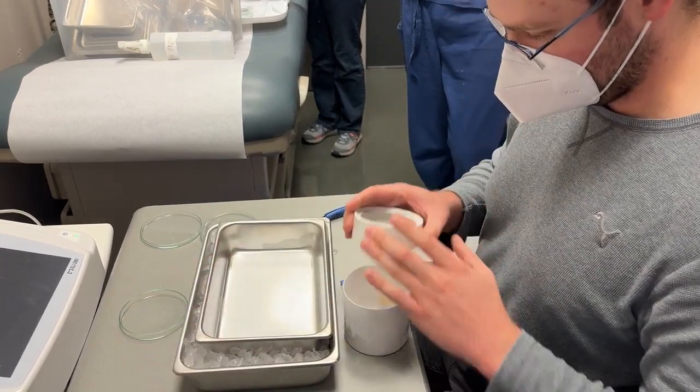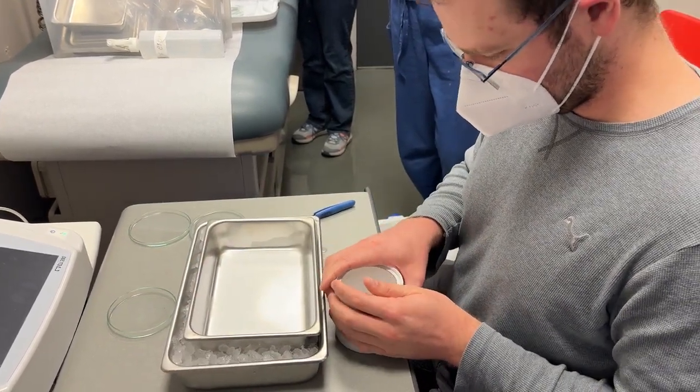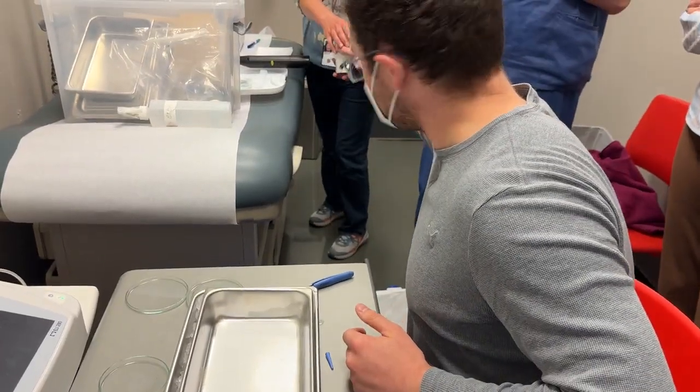It's going to get a biohazard label, and we are going to take care of it for 14 days, and then we will determine if it is infected or not.